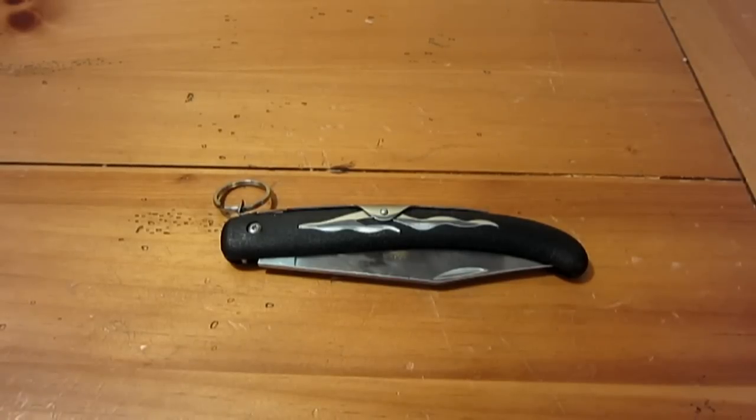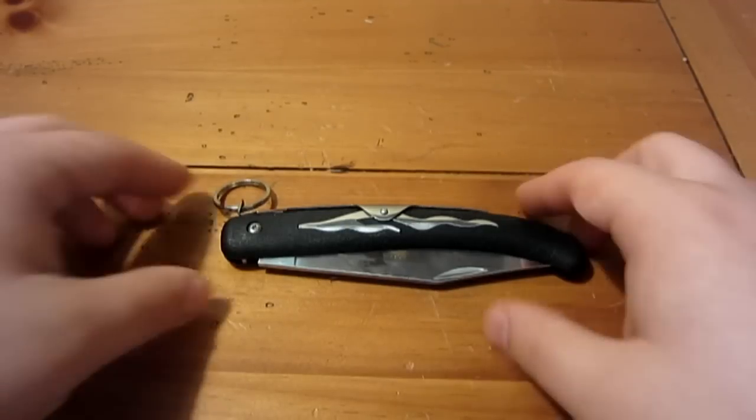Hey, what's up guys? Good to do another knife review. What we're looking at today is the Cold Steel Kudo Knife — a very interesting clasp knife. It mimics the original South African Okapi knife, which I do have, and I'll compare them to each other towards the end of the video.